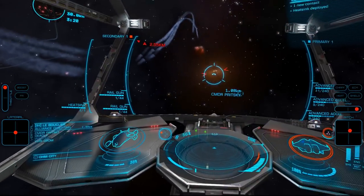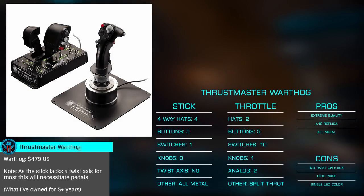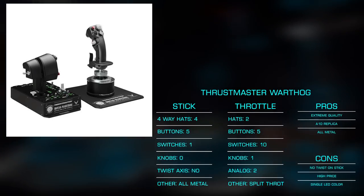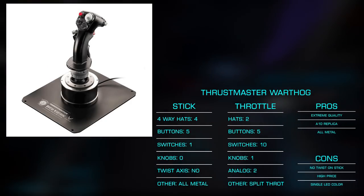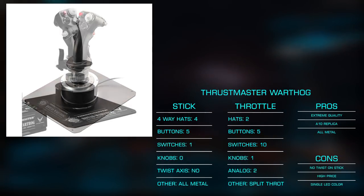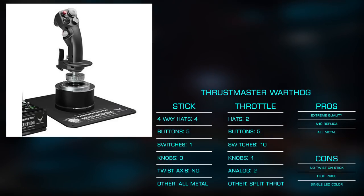Now we get to what many consider to be the pinnacle of flight simulation controls: the fantastic all-metal Thrustmaster Warthog. This one-to-one replica of the US Air Force A-10 Warthog aircraft has been my HOTAS of choice for many years, so admittedly I'm a huge fan. Starting with the stick, we're given four three-way hats with one at your thumb and a single eight-way, a two-stage primary trigger, secondary trigger, side button, pinky trigger, and large pinky pull lever. The all-metal construction makes it a joy to hold; however, for some the fixed stick lacking twist for yaw will be a limiting factor, as this will all but necessitate the purchase of flight pedals — a possibly significant additional expense.